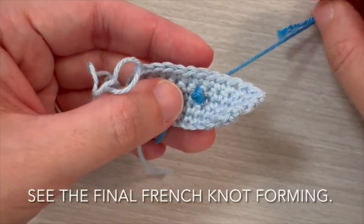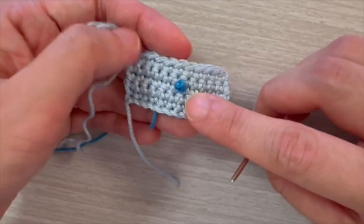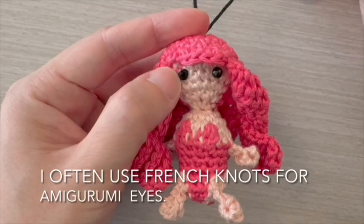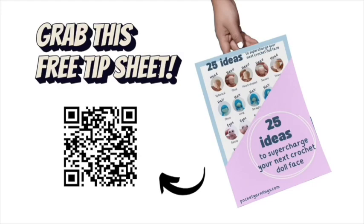See the final French knot forming. I often use French knots for amigurumi eyes. Grab this idea sheet to supercharge your next amigurumi doll face.